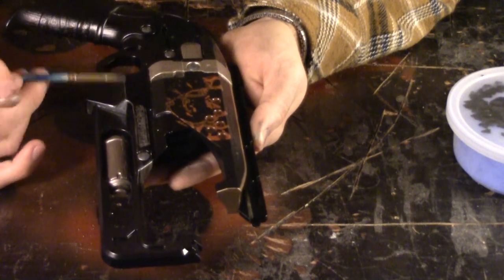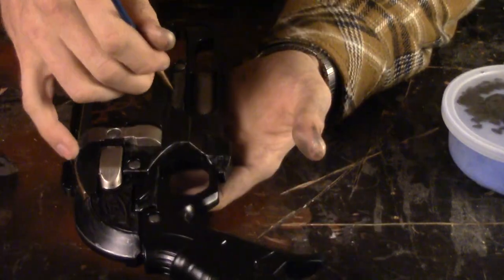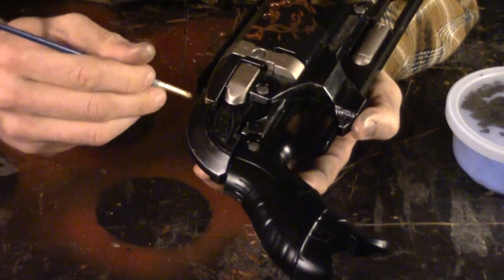I also tried my hand at weathering with mixed model paints and a dry brush technique on the Hammershot. This worked well, but it wasn't nearly as fast and it was much more difficult to get a consistent finish.